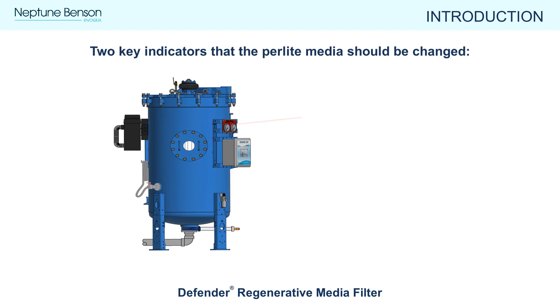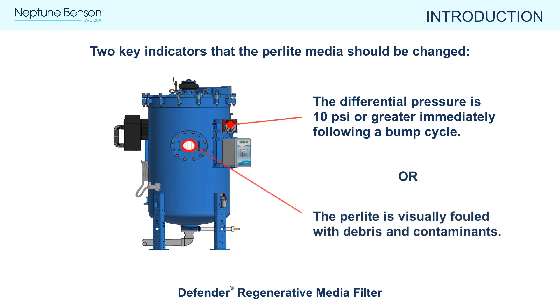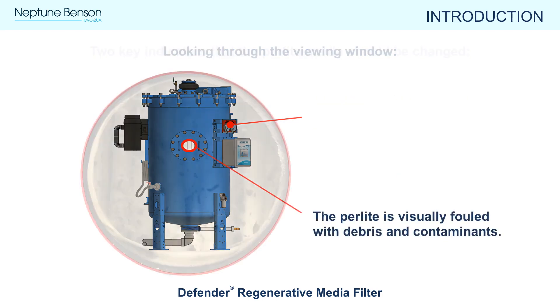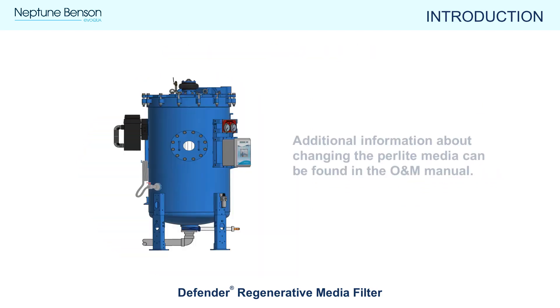As the filter is in operation, there are two key indicators that the perlite media is loaded with contaminants and needs to be recharged: the first is when the differential pressure is at 10 psi or greater immediately following a bump cycle, and the second is when the perlite is visibly fouled with debris when looking through the viewing window. The frequency of media changes is directly related to how much load is put on the filter and how often maintenance is performed.